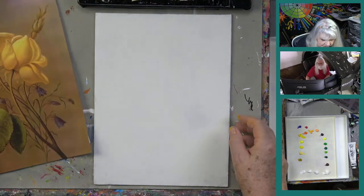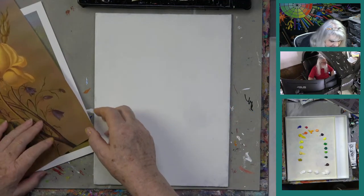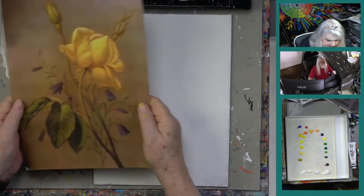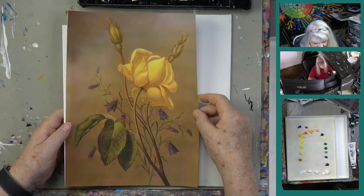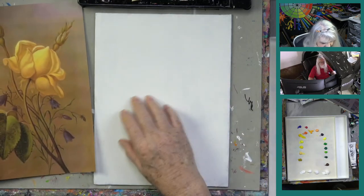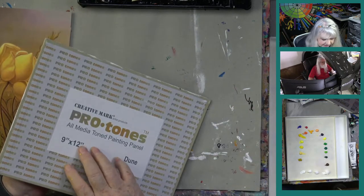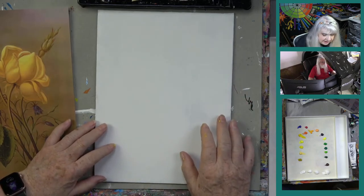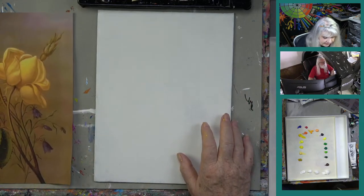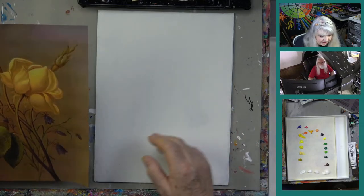Let me show you what I've got. This is the painting by Martin Head — the yellow rose — printed out and cropped to a nine by twelve. This is on absorbent ground that's had a while to dry. Absorbent ground gives it a special surface quality we'll be exploring today.